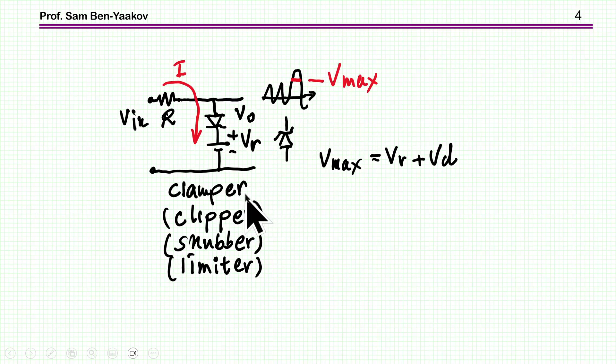Here we have this clamp. The idea is that if you have a voltage here and if it exceeds the value of this voltage plus the drop of the diode — this could be a Zener diode — then it would be limited. So it will be limited like this if the input goes above this value. Now, it is important to realize that when this voltage is indeed above this threshold, then there is a current. So if the resistance is very small, then you'll have a very high current, which could be dangerous.